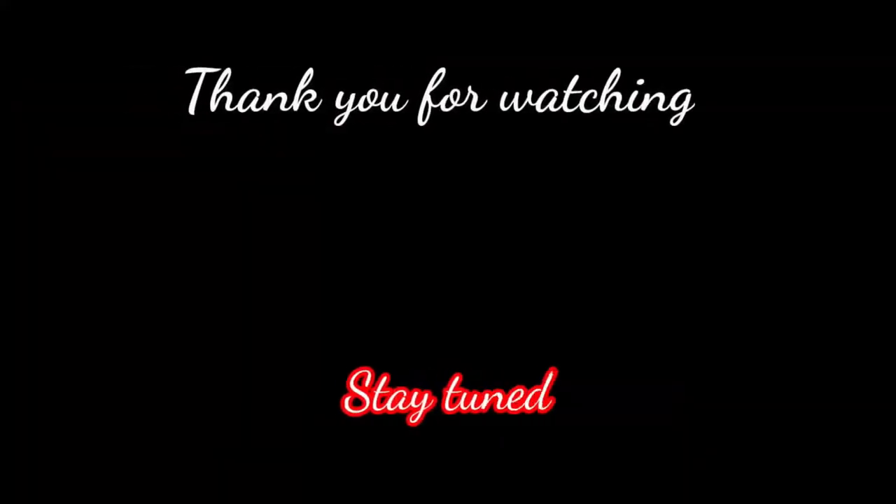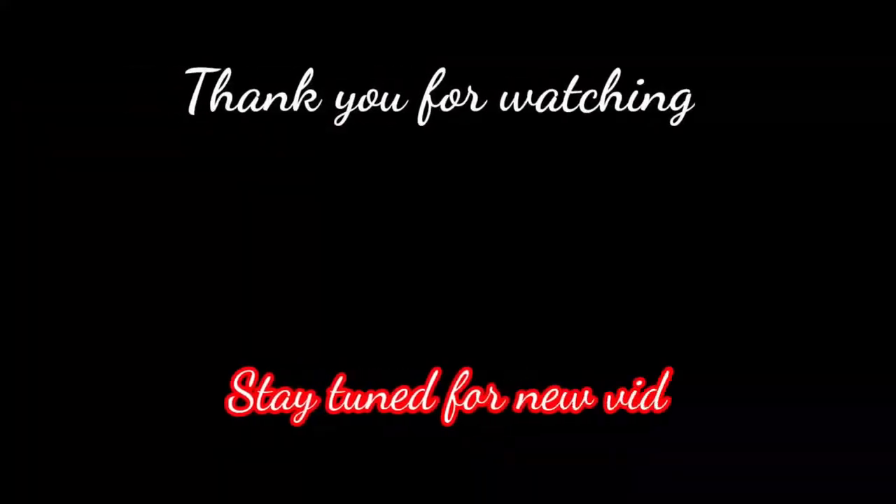We hope you like our videos. Please subscribe to our channel, and if you have any positive comments, share them so we can improve our videos. Don't forget to hit the bell icon for further notifications. Stay tuned till our next video — take care, bye bye!